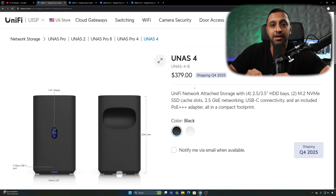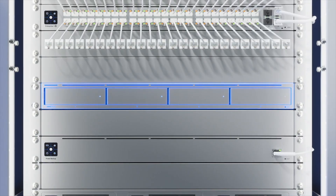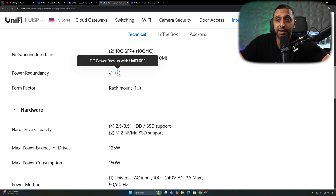For those wanting a rack-mounted option, there's the U-NAS Pro 4 — a 1U unit that a lot of people have been waiting for, coming in Q4 of 2025. It supports four 2.5 or 3.5-inch drives plus two NVMe SSDs. Ubiquiti have clearly listened to feedback from the initial U-NAS launch. On the back it has two 10-gig SFP+ ports and one gigabit RJ45 port, and it includes power redundancy through the RPS. The U-NAS Pro 4 comes in at $499.